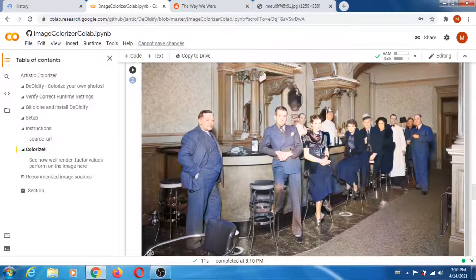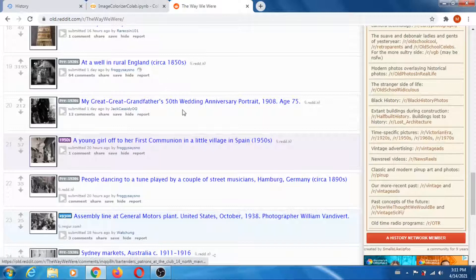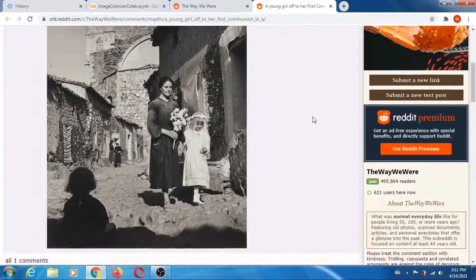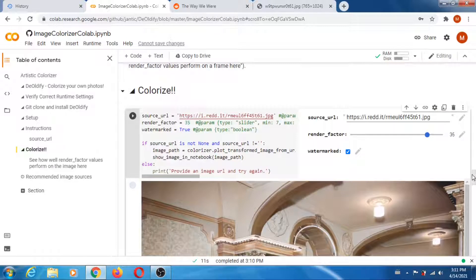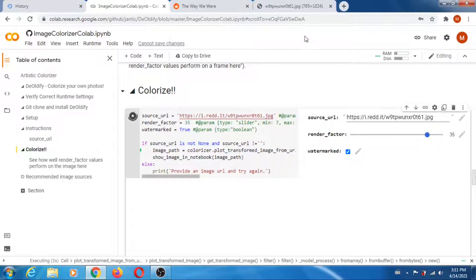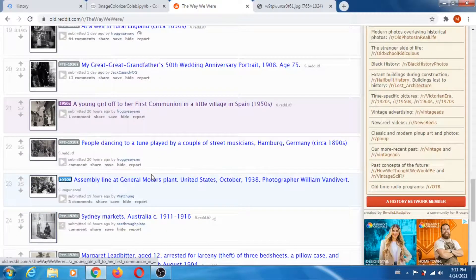Everybody wears blue or white except that one guy. Not bad. Let's take a few more — I think they're all going to look the same, but let's look at this one. Copy image address and run the cell. I think the next one I'm going to do is an assembly line at General Motors.